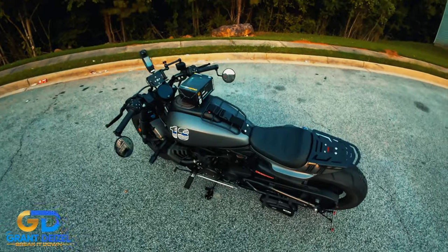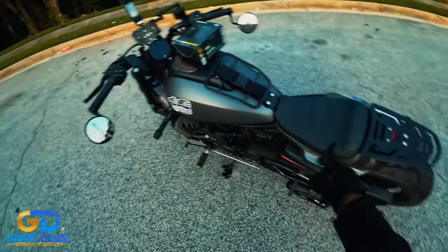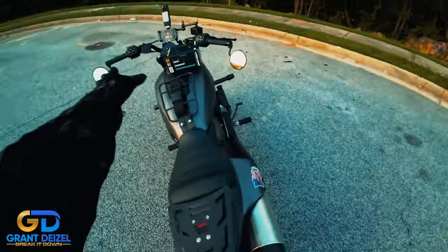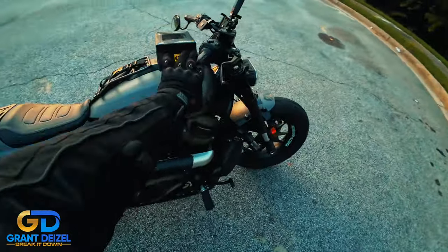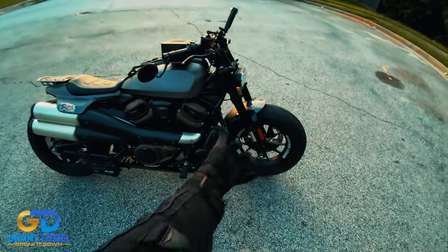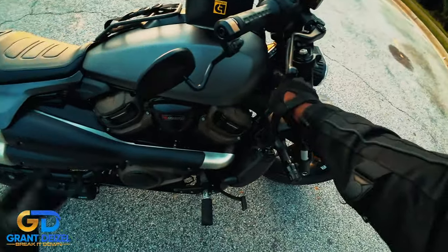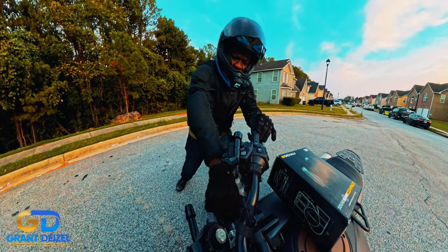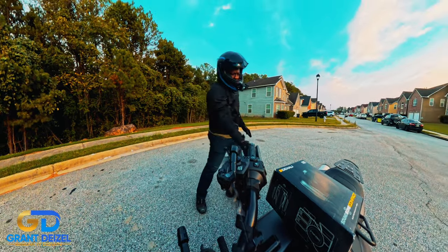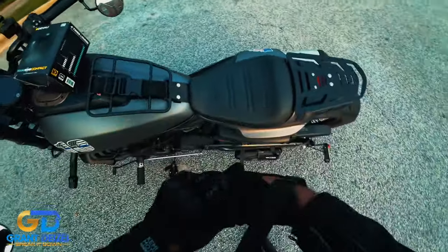The only time you're going to need your key is to pretty much lock it. It came with an automatic lock so you can lock and secure your bike. You turn the wheel and then you lock it right here — that's the only time you're going to need a key, and whenever you want to get access to anything underneath here.